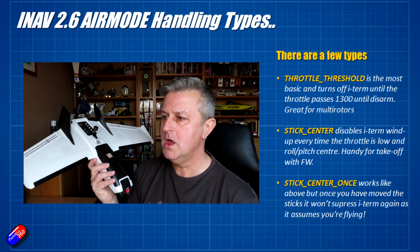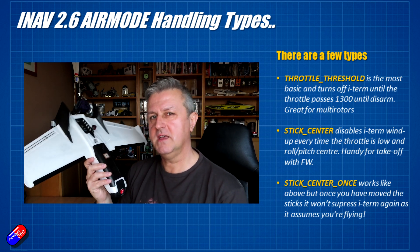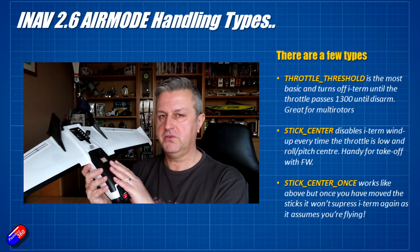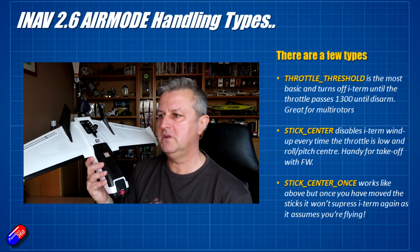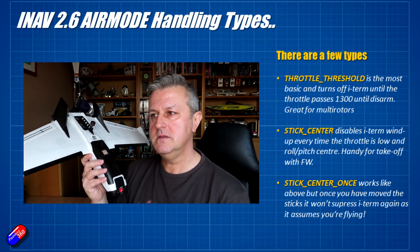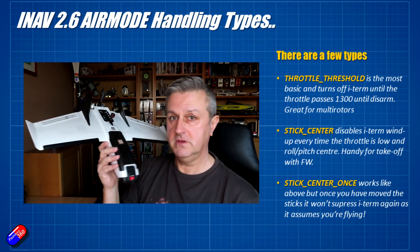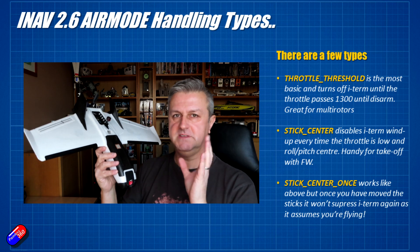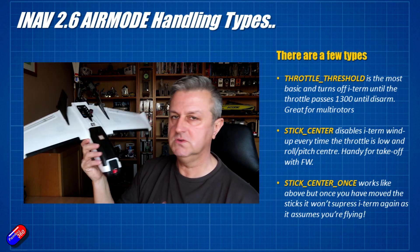The last one works like Stick Center, but only for the first time that the throttle is in the low position and the sticks are in the middle. Once you start moving the sticks, iNav assumes the fixed wing is flying, and then Air Mode is on, I-term is in full effect, and you're zooming about.